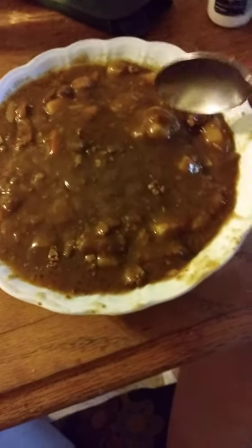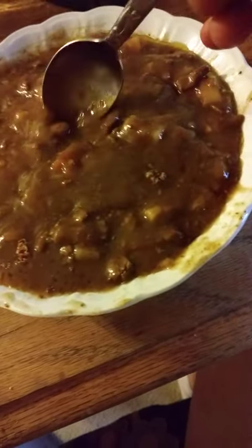An interesting side effect of heating it up is the color is darker than what we saw when it was in the can. We've got potatoes and carrots, and of course there's the meat — a piece of meat that just doesn't want to show itself.